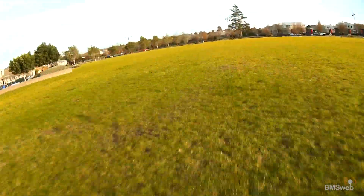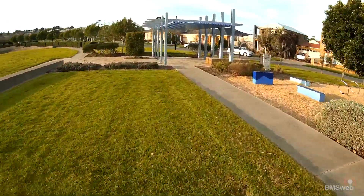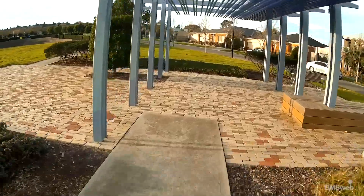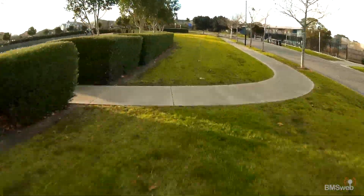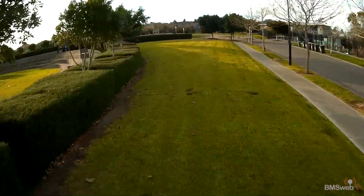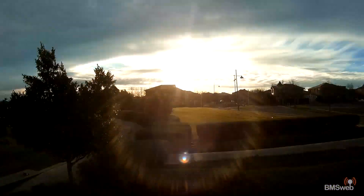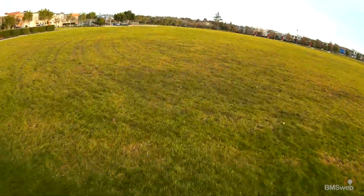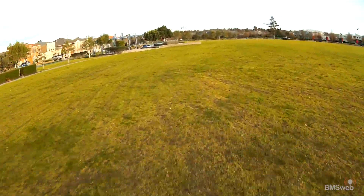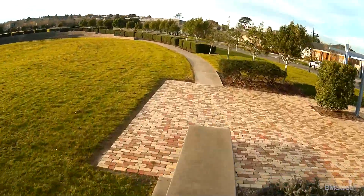Hi guys, Paul and Thomas here. This is the actual first flight we tried the motors on. The weather wasn't the best — we've been having really bad weather in Melbourne. It was actually a really good day with no wind, but by the time we picked Thomas up from school and got to the park, the wind just picked up. The air was really turbulent, especially coming off that embankment. But once you got a bit of speed up it was actually really smooth.